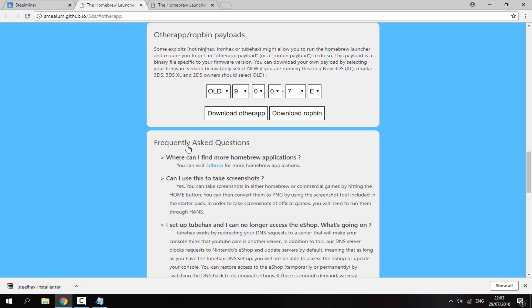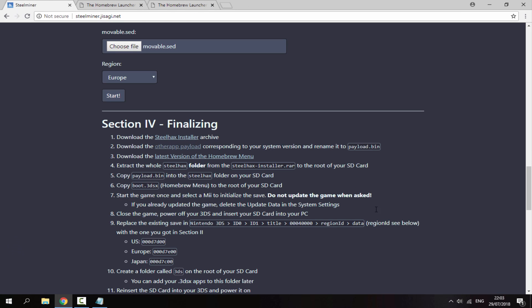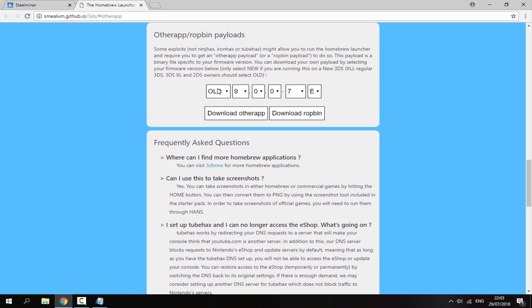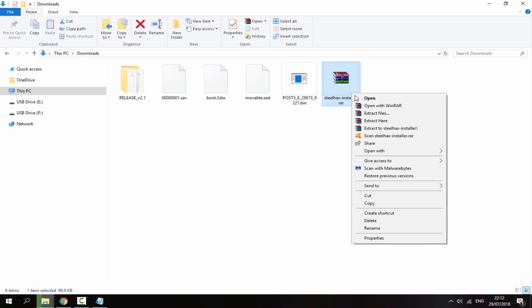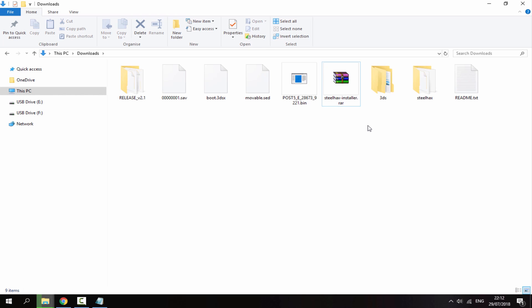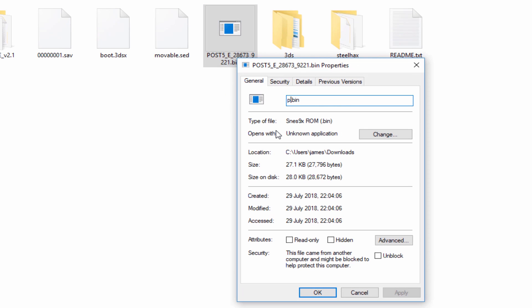Scroll down to Section IV. Download the SteelHacks installer, the OtherApp payload, and the latest version of the homebrew menu. On the OtherApp link, enter your 3DS system version — for example, old 3DS running 11.7.0-40E for Europe — then click 'Download OtherApp'. Once downloaded, right-click the SteelHacks installer zip and extract it, then delete the zip. Rename the .post file to 'payload.bin'.